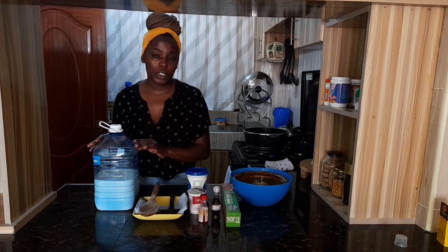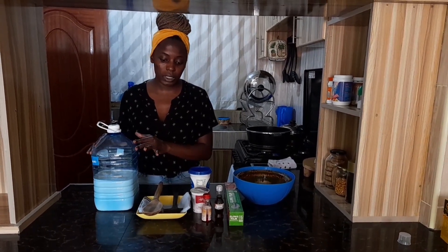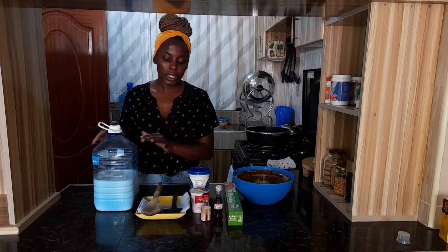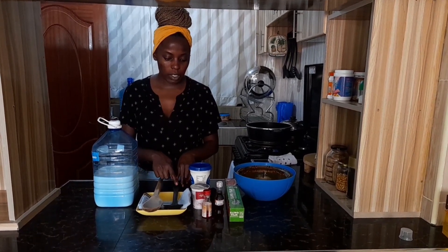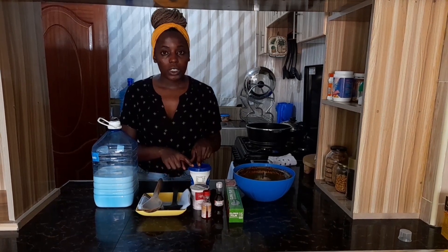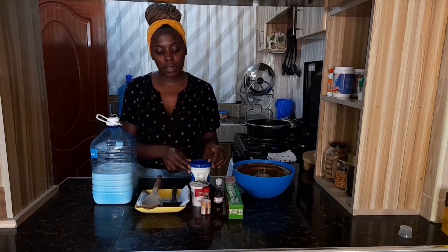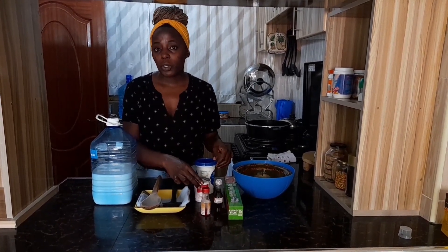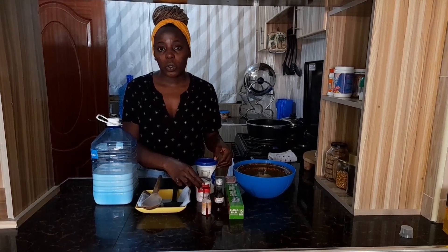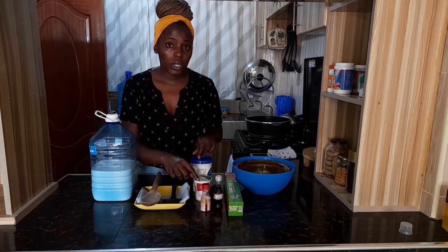You will need milk. The quantity will depend on how much yogurt you want to make. In my case, this is two and a half liters of milk I bought at the local ATM. You have your spoons — I have my wooden spoon and my plastic spoon. You'll need yogurt. Since I'm making two flavors, I have vanilla yogurt and strawberry yogurt. You can buy any brand depending on your budget, and you'll use this yogurt for culture.